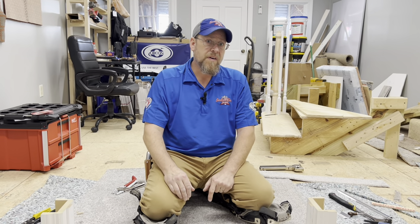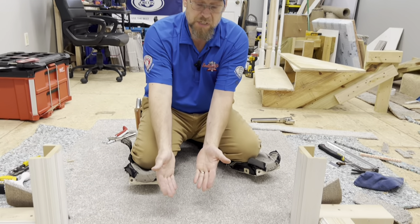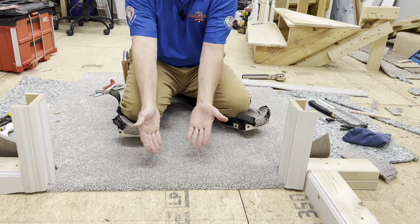How's it going? Welcome back to the channel. In this video, I'm going to show you how to use a Z-bar transition and get professional results just like this in your doorways.